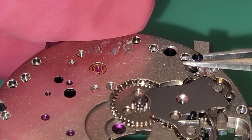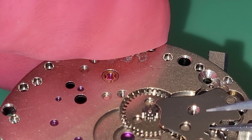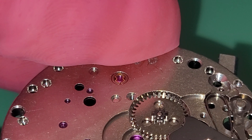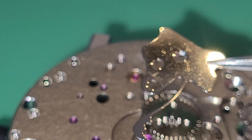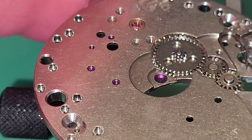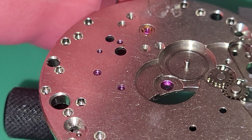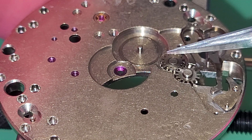Now I use my screwdriver to lift and remove this plate. Then remove this wheel, and then both wheels here.